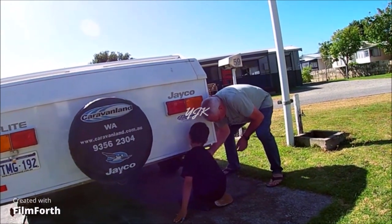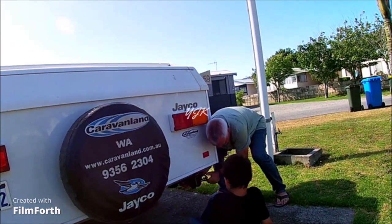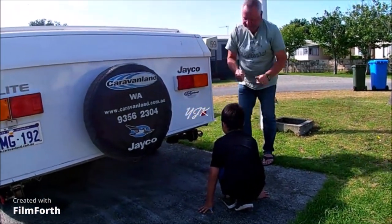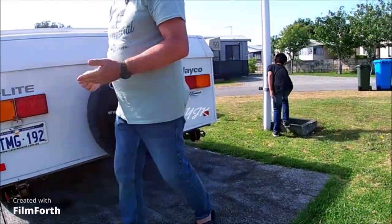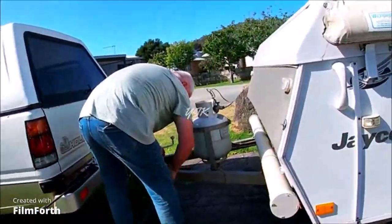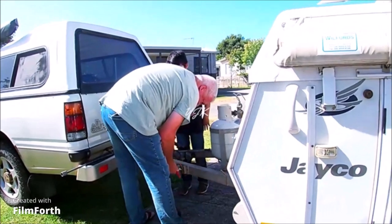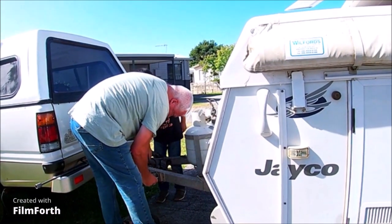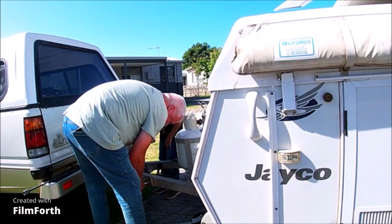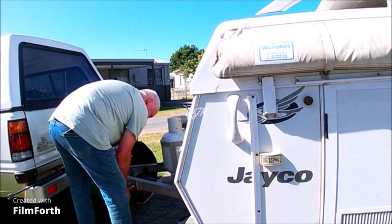For us it actually needs two people, probably because it's an old caravan. My husband is making sure the support bars always lock up properly, because when we drove somewhere they were dropping down and dragging on the road, making noise. Someone told us before that a steel bar dropped down from the back — that's the support bar.